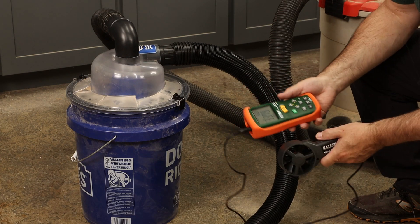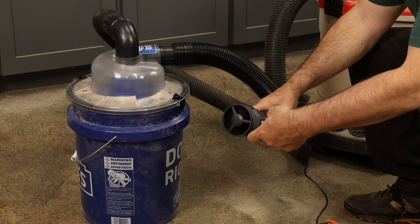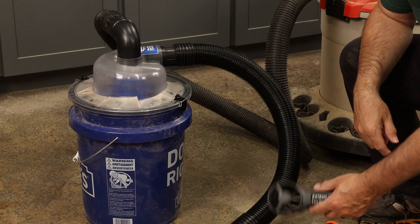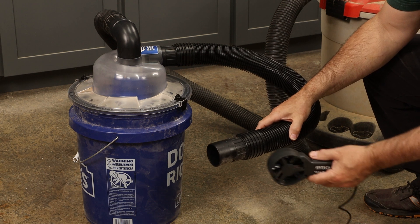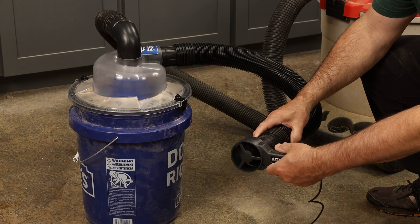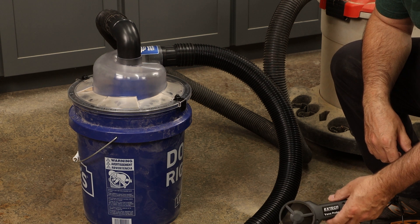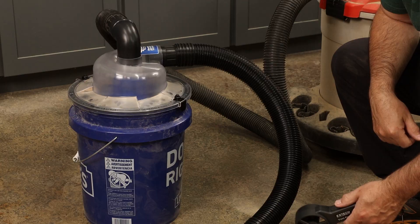Running the numbers again after the test: CFM is still reading 340 to 350, right where we were before. Airspeed is still over 4,000 feet per minute, so we haven't lost any performance on the vacuum cleaner. That just shows that the separator is doing a nice job.